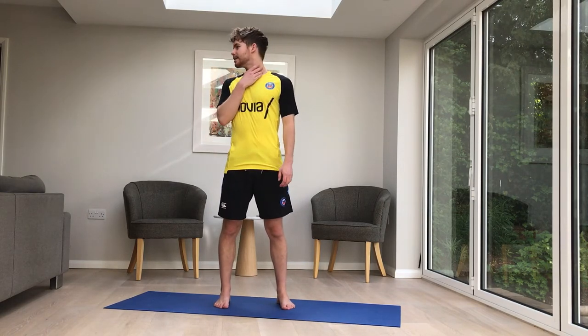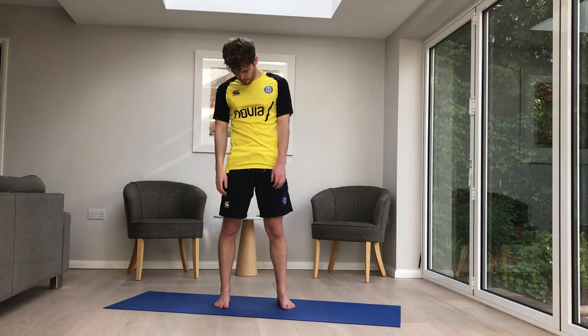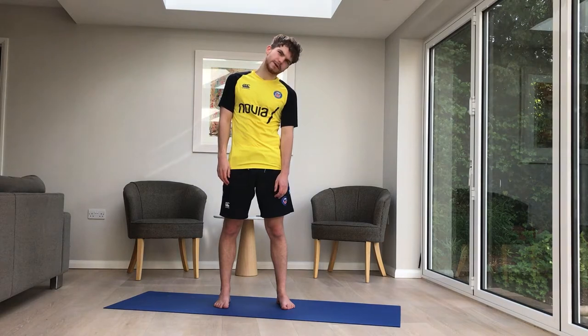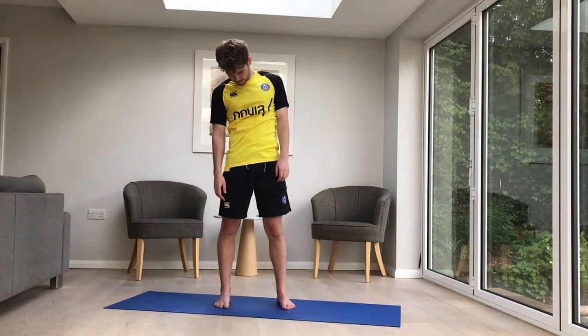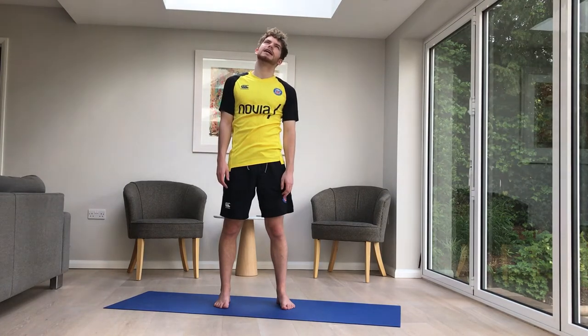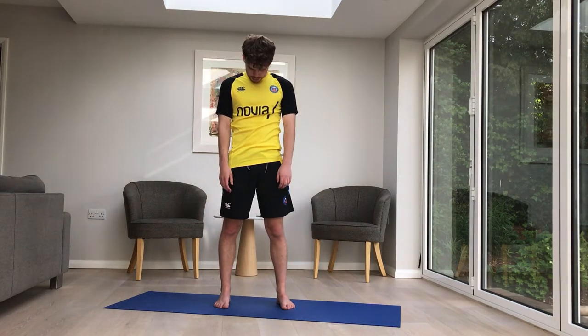Moving the attention up to the head. Just turning to the right and left, stopping at centre. And also experimenting with up and down — not going too far back. And dropping and rolling. Being really careful when you come up just to find a point on the ceiling so you're not tipping your head too far back. You want to be aiming there. Just giving it a little stretch. Bring your head back on top of your spine — float it like a balloon.